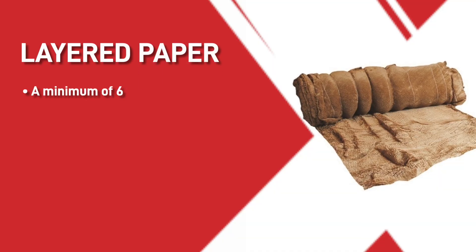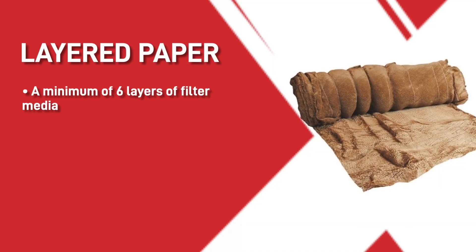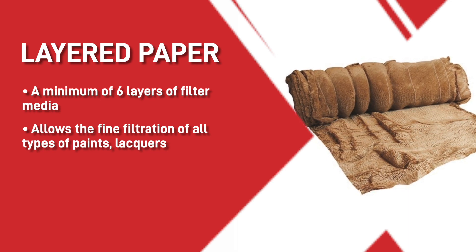Now onto the last one — layered paper. With a minimum of 6 layers of filter media, it allows the fine filtration of all types of paints and lacquers.